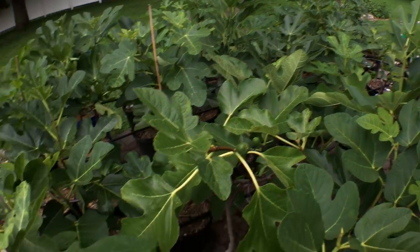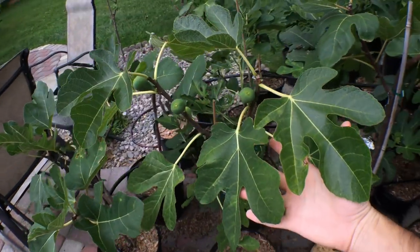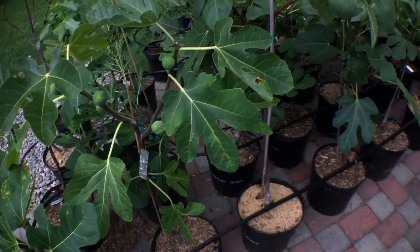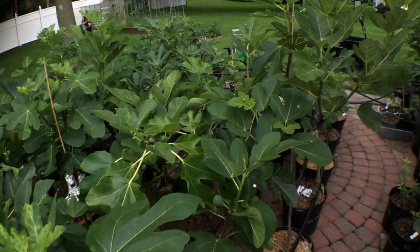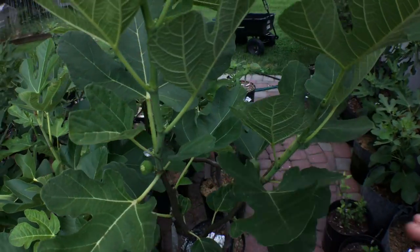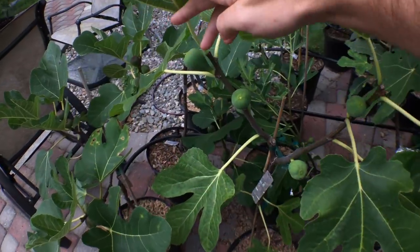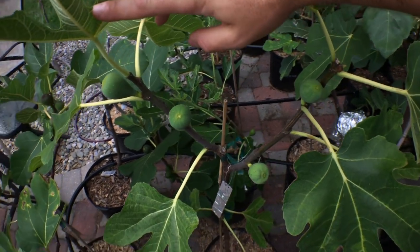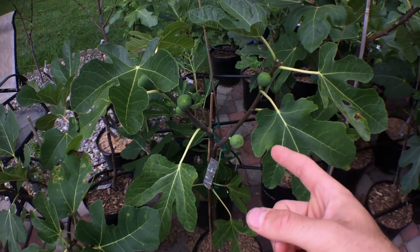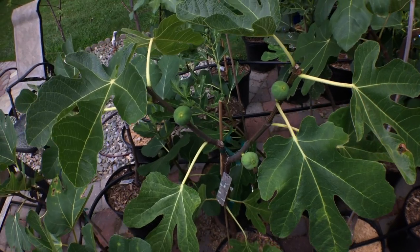Another alternative: you leave the small figs on and, in shorter-season climates, you take the container tree and put it in a greenhouse. It's not freezing in November here, so with the added heat of the greenhouse you can get those figs to ripen no problem. That's a perfectly valid option if you have that setup.